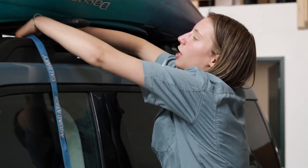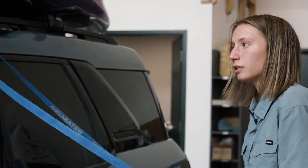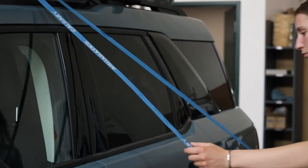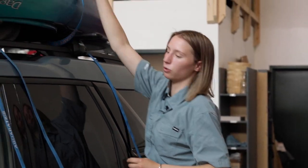Begin by placing the strap under the crossbar. Make sure that the buckle end is shorter than the strap end. Once you have your straps on, you can throw them over the boat.